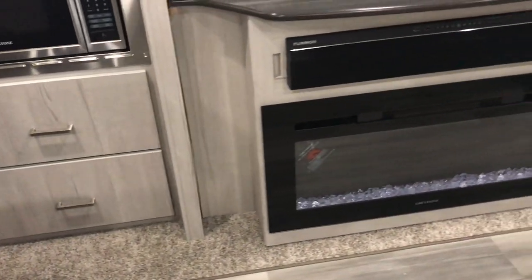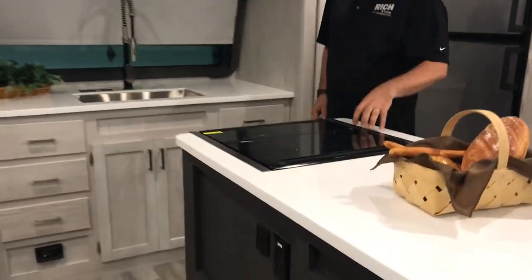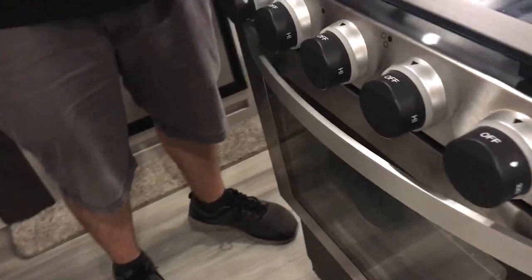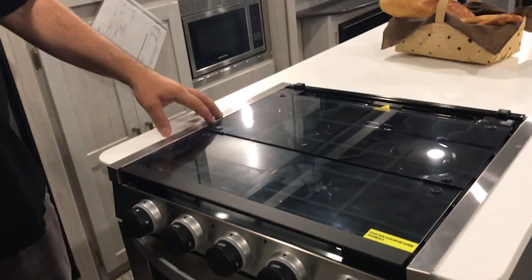Something unique about this too is you get your stove and oven in the center island. A benefit of that is usually these are next to a window and you're going to have those metal blinds. When you get the stove and oven here in the center island, you're not going to have any of those metal blinds on the windows around it — it's a fire code thing. So that's definitely a nice feature to have.